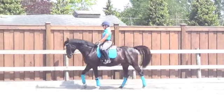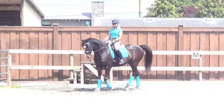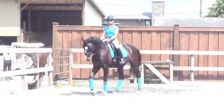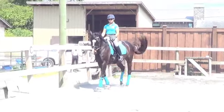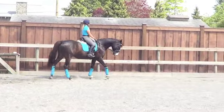Later, as they get more confident with the aid, you can work on the stride being longer and then the number of steps being more specific. Now we're going to approach the halt again, keeping him in front of your leg and round and straight.